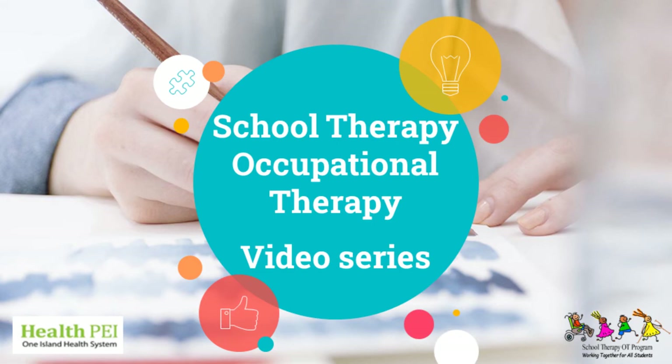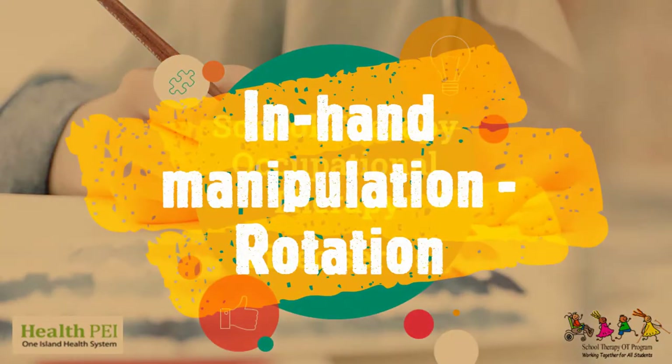Welcome to the School Therapy Occupational Therapy video series. In this video, we will review a fine motor skill called Rotation.